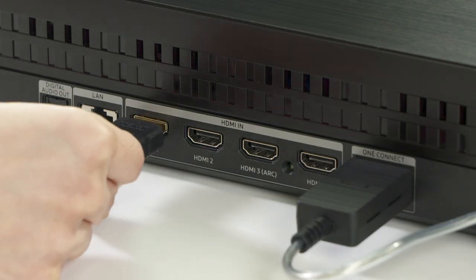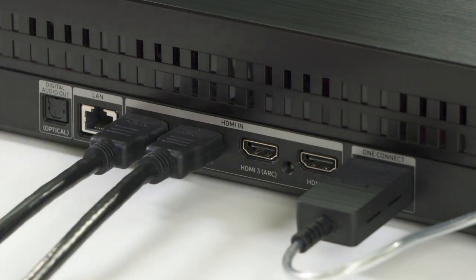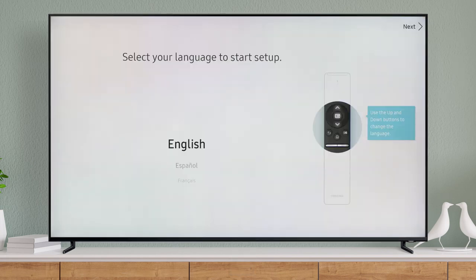Now connect the cable box or other devices such as a Blu-ray player — this is needed for auto-detection later on during the setup process. Auto-detection will work best when your devices are powered on. So once everything is connected, power on the TV and all other connected devices.